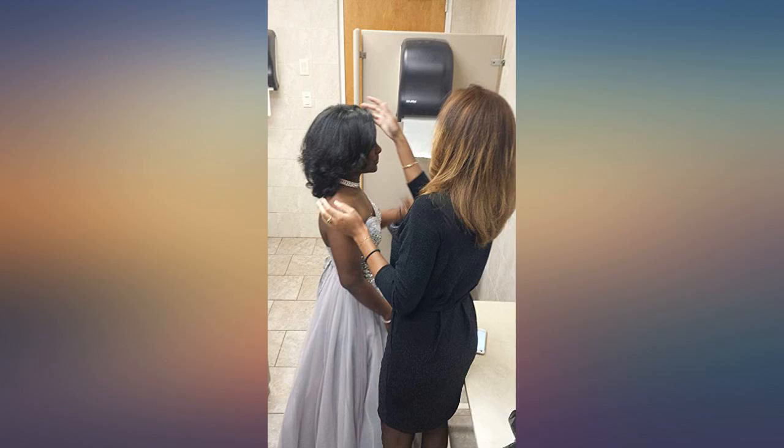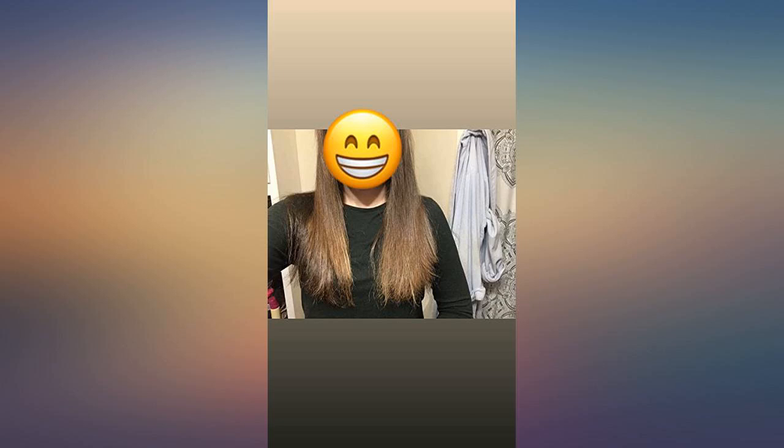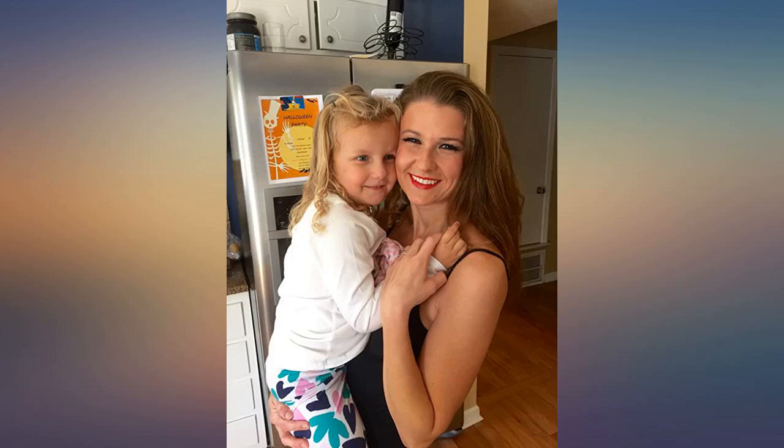I have thick coarse hair and the heat adjustment setting is wonderful. I never felt like others got hot enough. Look at my before and after pic — in the black dress after straightening.